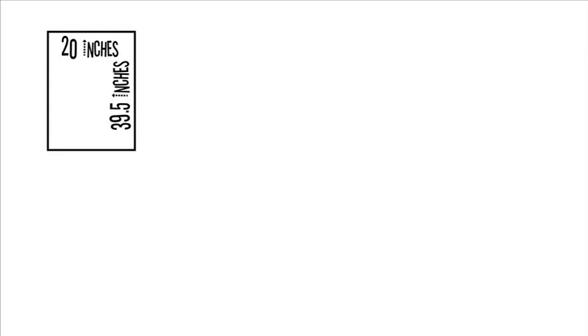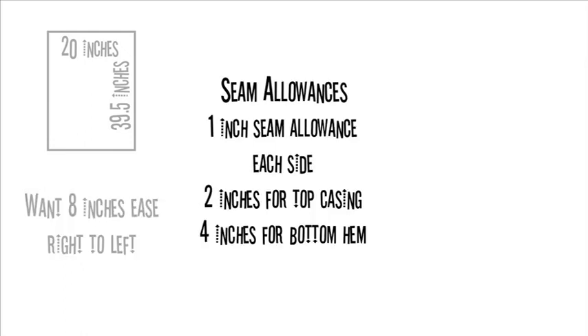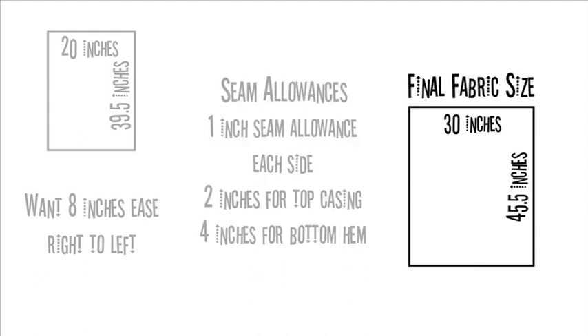The window I'm making a curtain for measures 20 by 39.5 inches. We decided to add 8 inches for gathers and ease. For the seam allowance I want a double fold hem on each side, 2 inches at the top for the casing and 4 at the bottom for the hem. This means I need to cut the fabric to 30 by 45.5 inches.